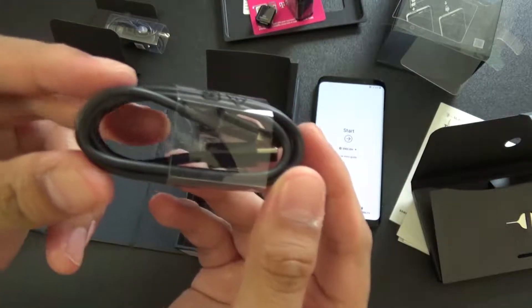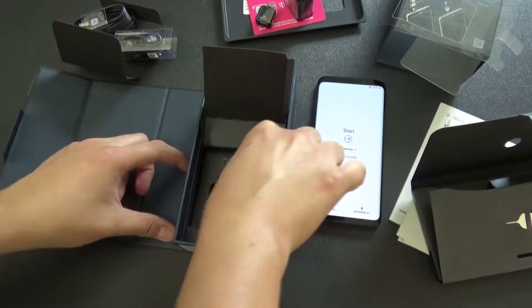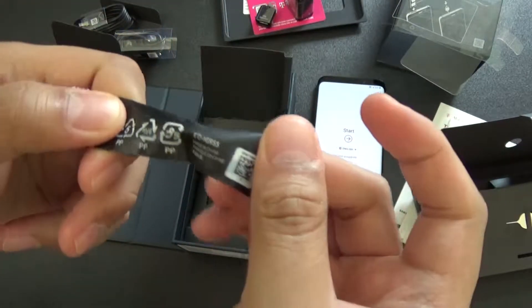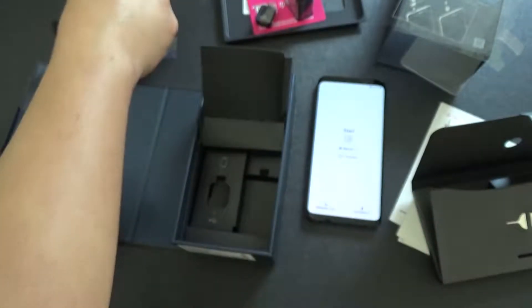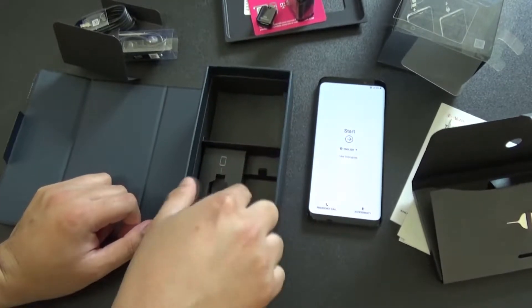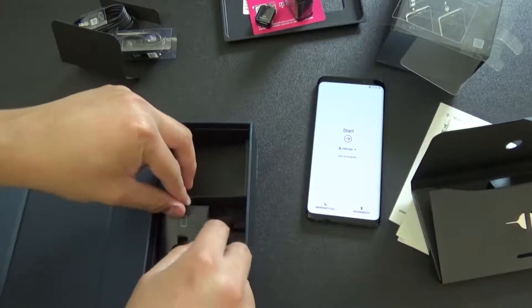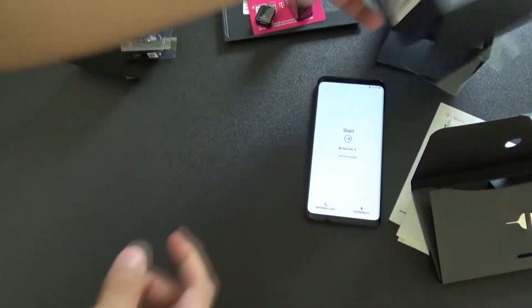More USB-C cable for charging. Something else fell - different earbuds. Some Chinese and Korean symbols - probably recycle this or how it's recycled. I don't think there's anything else. Just the box and how they all go together. It's a cool-looking box, though, but nobody cares about the box.